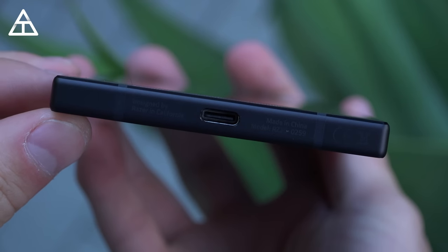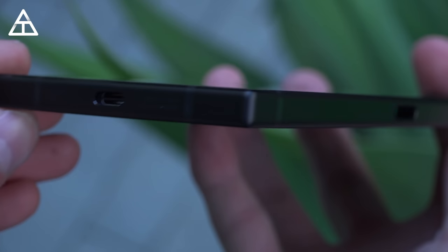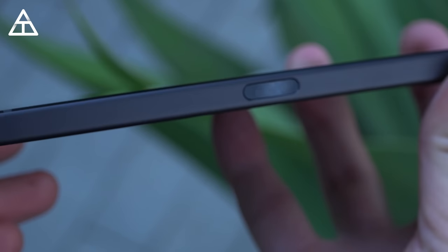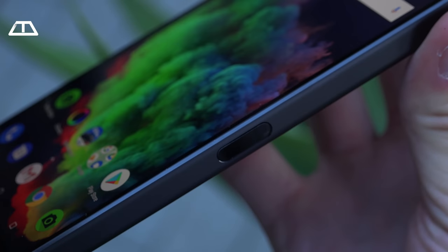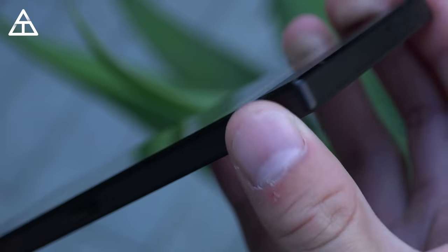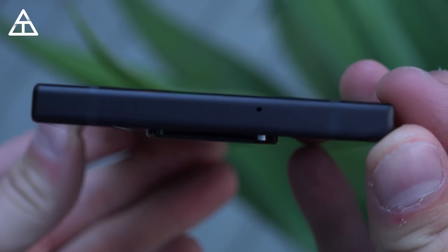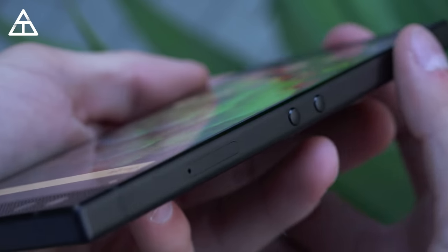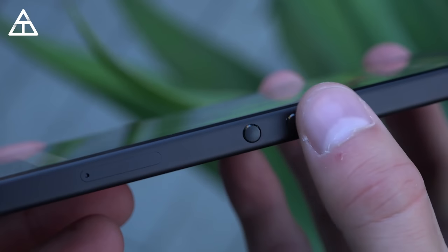Taking a close look at the phone: down at the bottom is USB Type-C charging. Moving along to the right side is a power button, which also doubles as a fingerprint scanner — I'll test that out in a second. Moving towards the top, there's just a microphone, and you can notice a little bit of a camera bump with the dual camera system. On the left side, you have a SIM card slot along with the volume rockers, which are very circular.